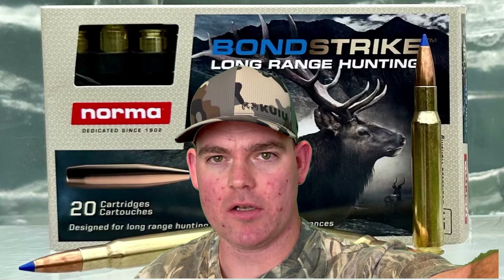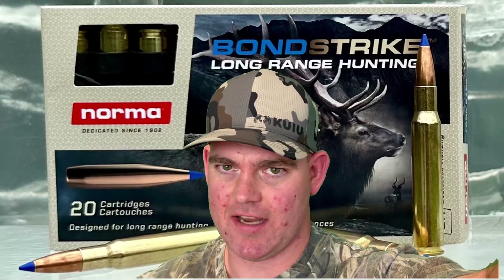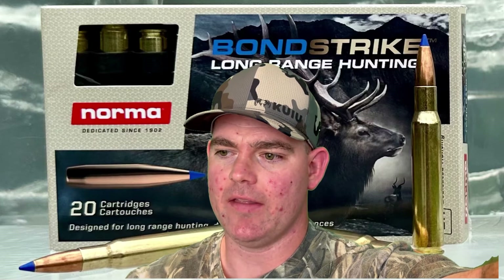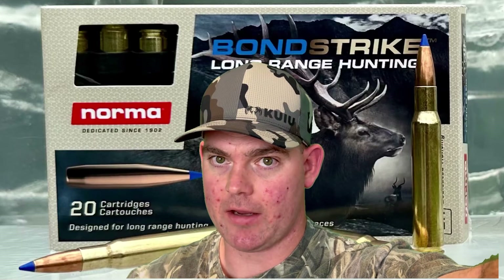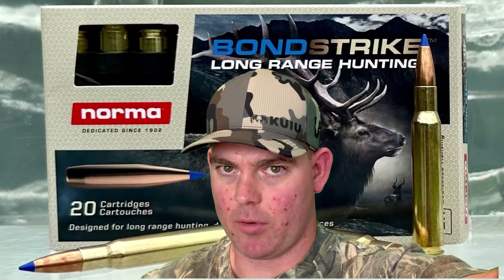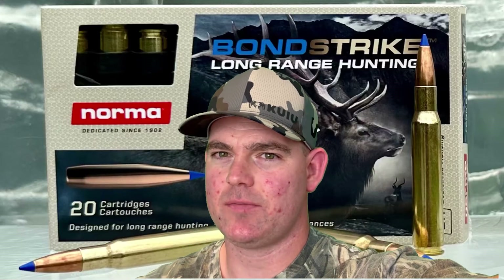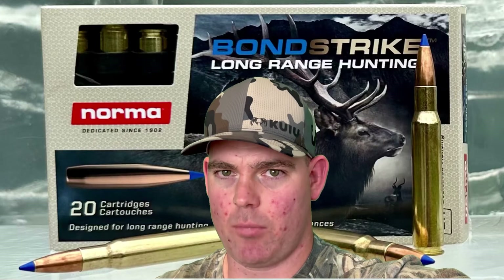Closing thoughts on the Norma Bondstrike: I am extremely impressed. I didn't show accuracy testing because that's too subjective — people's rifles and shooting are different — but in the Tikka and also a Winchester Model 70 I shot it from, it was extremely accurate. I'm incredibly impressed with the penetration and weight retention you get for the expansion you get, especially at 100 yards. 3x expansion is pretty much unheard of, and you'd think you'd get chunks and breakage, but that's just not the case with Norma Bondstrike.